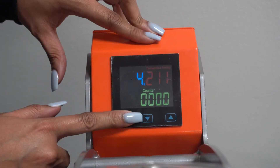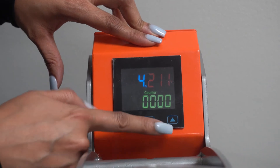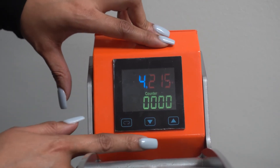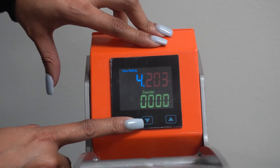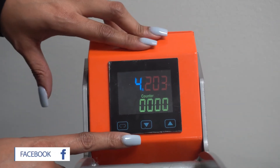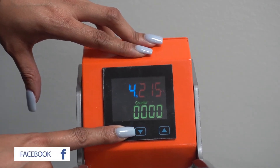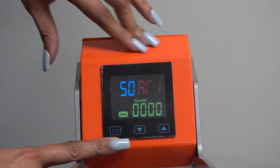Then you want to change your temperature. When that light's blinking again, you want to go up or down. Let's just say we're going to go to 215. Right now the temperature is in Fahrenheit, but if you needed it to be in Celsius, you would press and hold the temperature button again until it starts blinking, and then you can change it to Celsius.